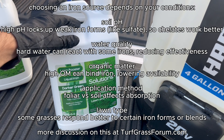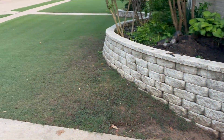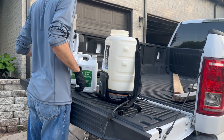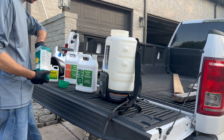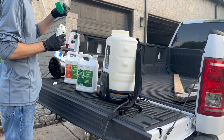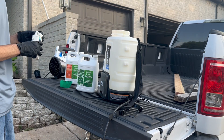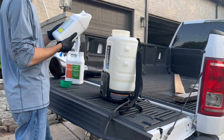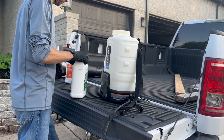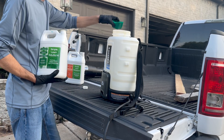There's no blanket answer for the best iron on the market, but this is a pretty good option and I'm quite happy with the results. All right, while I'm out spraying let's break down what's actually going on. The full mix in the backpack sprayer is: darker green iron, a quarter pound of ammonium sulfate for added nitrogen, a non-ionic surfactant, citric acid, and the 13-18-18 liquid fertilizer from Simple Lawn Solutions.